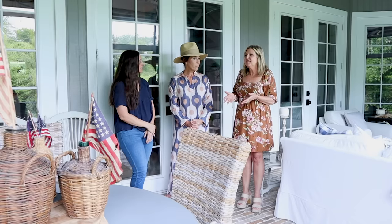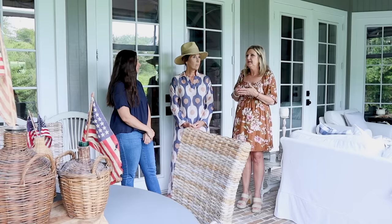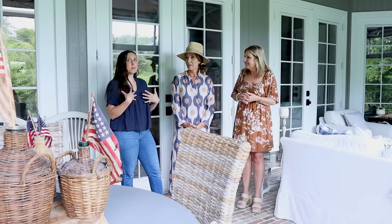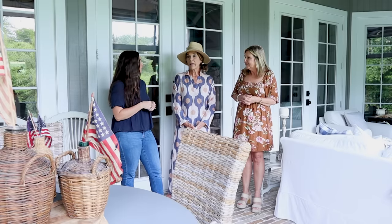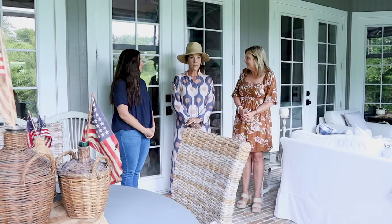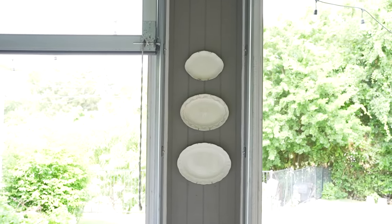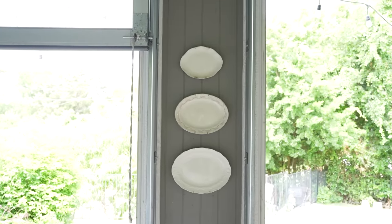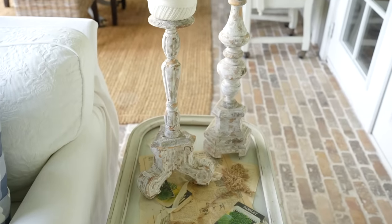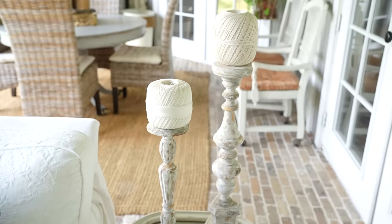Everything here is unexpected and very unique, but you're not going to go to the store and buy something you see here because it's all in her head. I hope it inspires people because no matter what your budget, you can do it. I try to keep it budget friendly. I like to find unique things but at a bargain, and part of that is because I like to change it often. I hope what I'm sharing inspires people to find the lookalike or to realize you can have beautiful spaces on a budget.